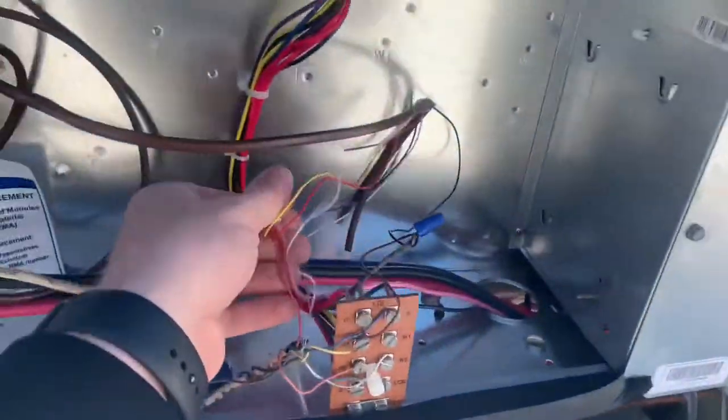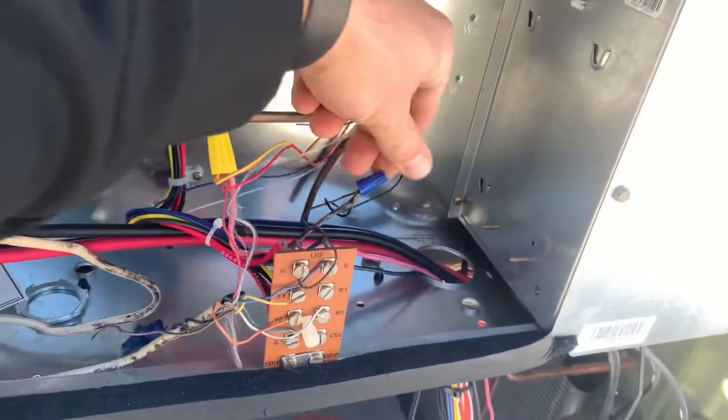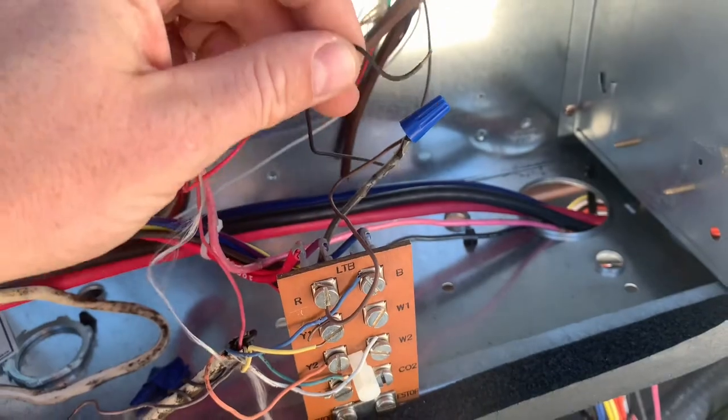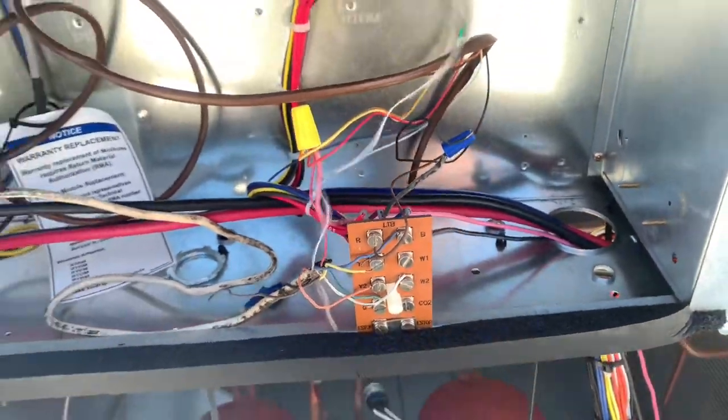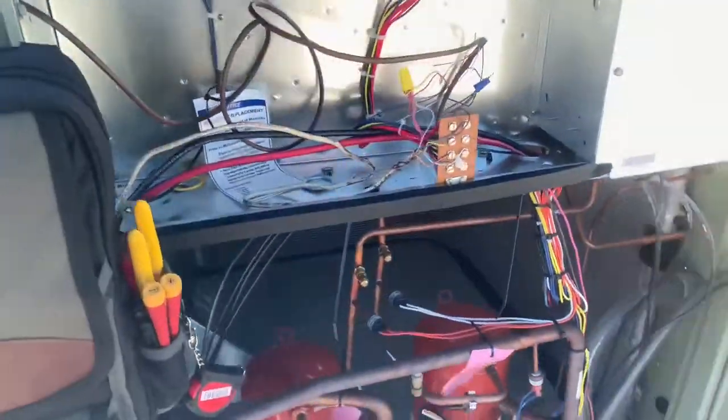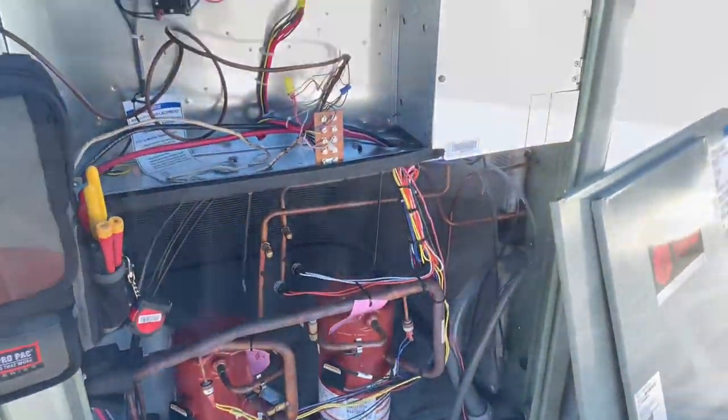We'll make sure all of this is nice and tight. Look at that — got a loose wire already, so we'll re-secure that. We'll do our power-off checks and then hop into the power-on section.